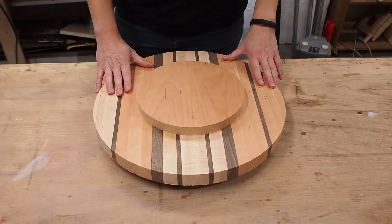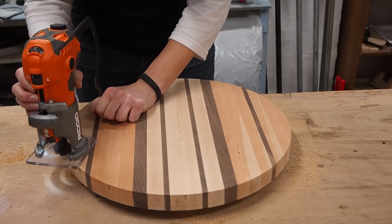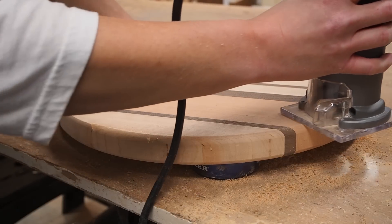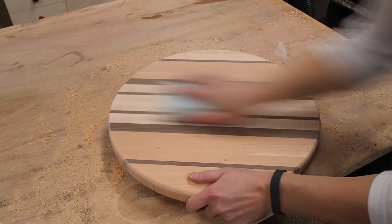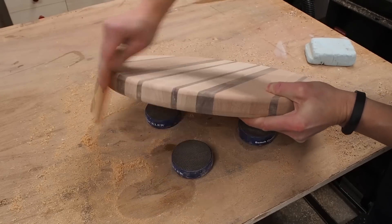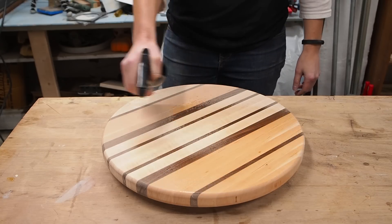Now I have both parts of my lazy susan that I'm going to assemble with the turntable hardware. But before I do that, I have a little more prep work to do, like rounding over all the edges and of course a little sanding. I started at 80 grit and progressively made my way all the way up to 220 grit. Now since the board will be washed, I'm going to water pop the board and let it dry in order to raise the grain before sanding it once again with 220 grit.